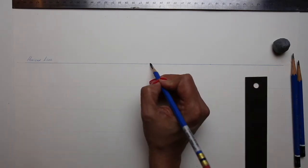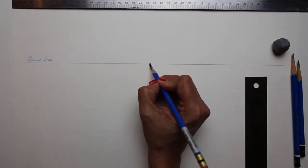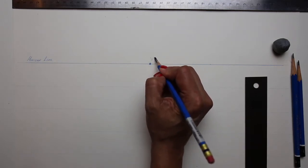In the first part of this project, we have to establish a horizon line and then place our vanishing point.